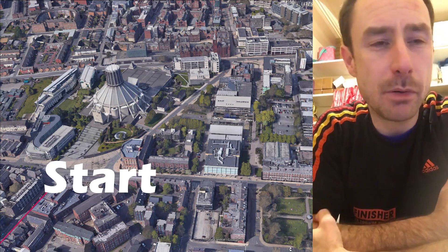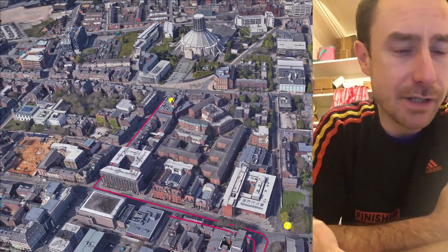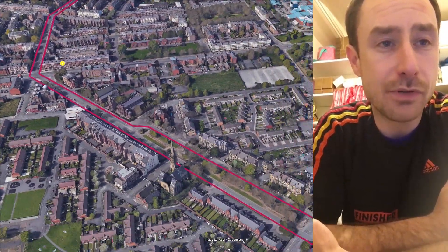Here's the route for the brand new John West Liverpool Spring 5k. Start in front of the Metropolitan Cathedral, down Hope Street, and we turn onto Myrtle Street, then onto Catherine Street, straight the way down and across onto Prentiss Avenue, straight the way down Prentiss Avenue.